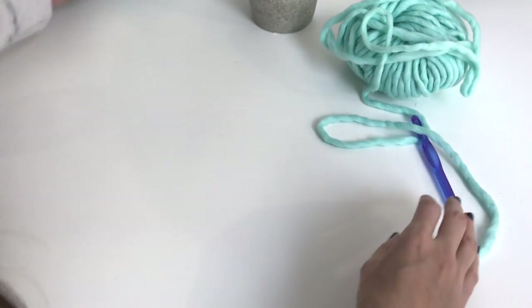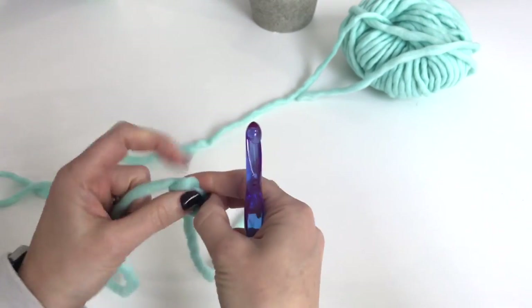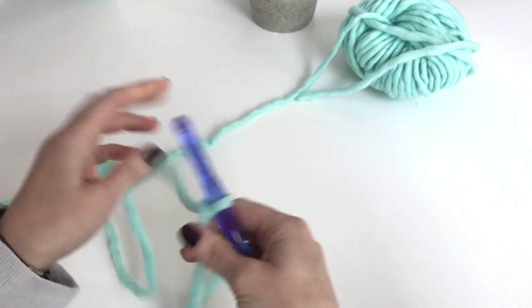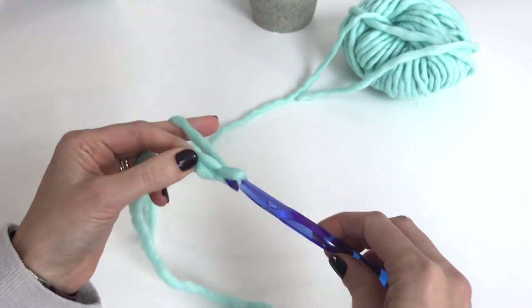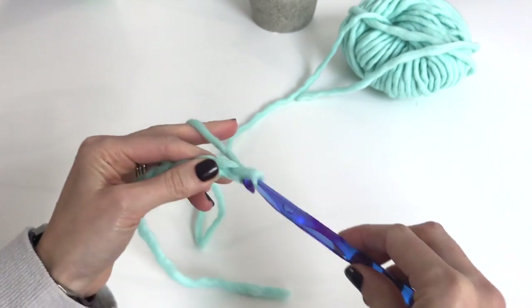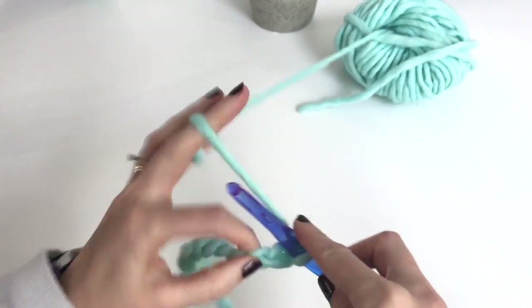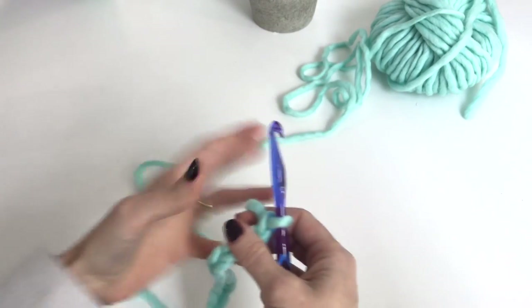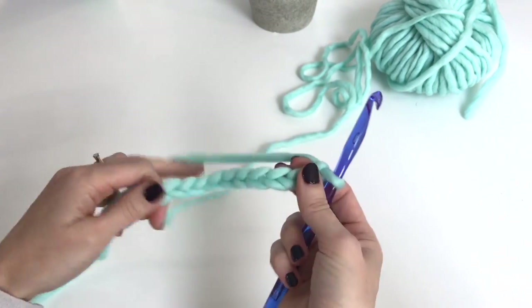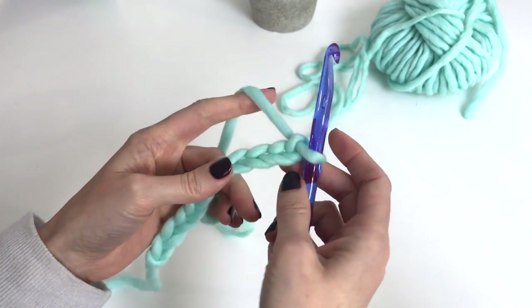Let's begin by chaining an odd number of stitches: one, two, three, four, five, six, seven, eight, nine, ten, eleven. If you haven't learned yet how to hold the yarn and chain, you can go watch our beginner tutorials on that, but this video is going to assume you know how to crochet and how to do your regular single crochet stitch.